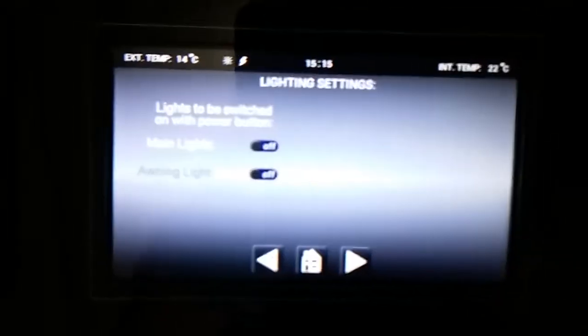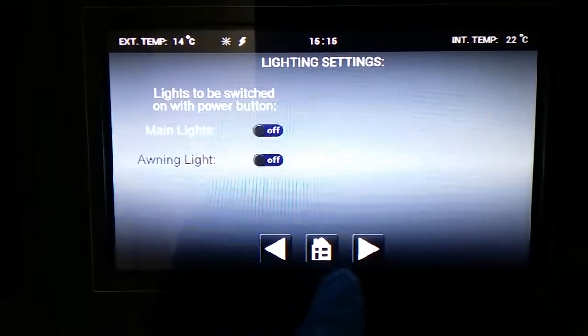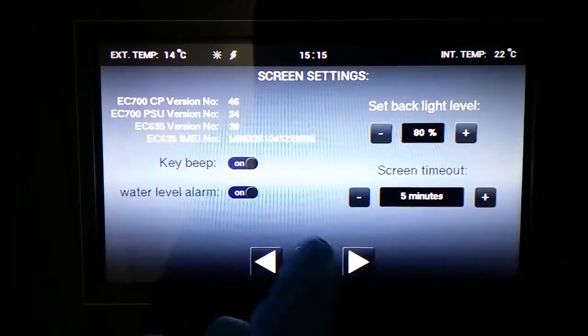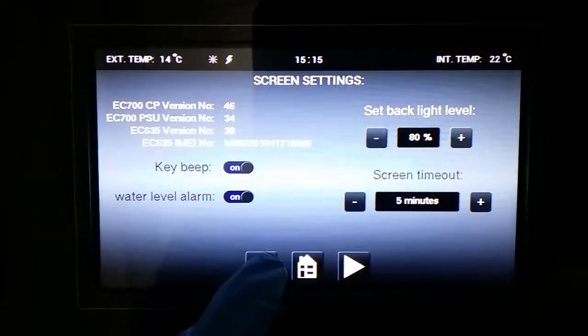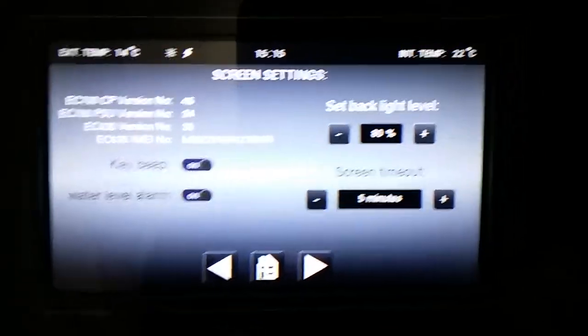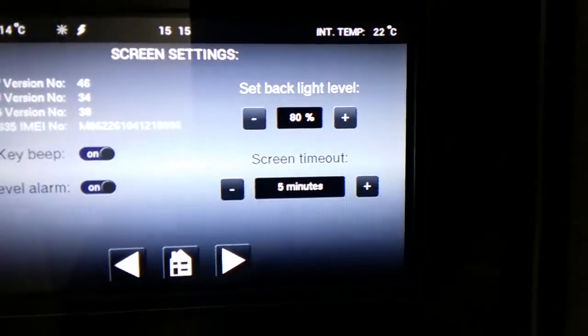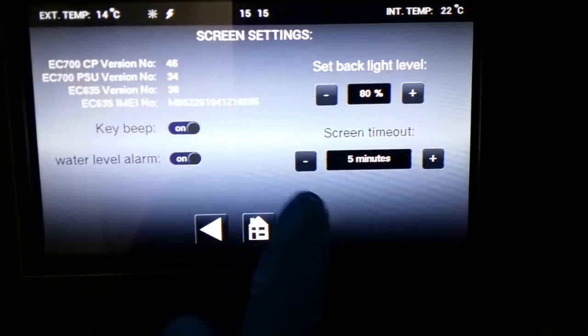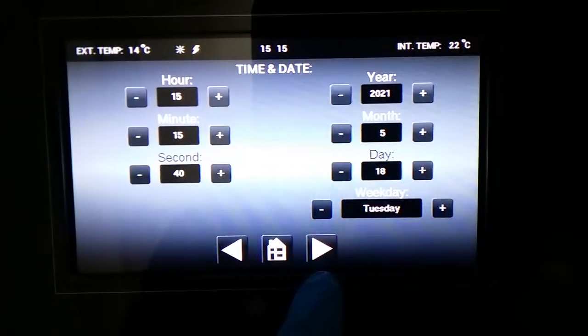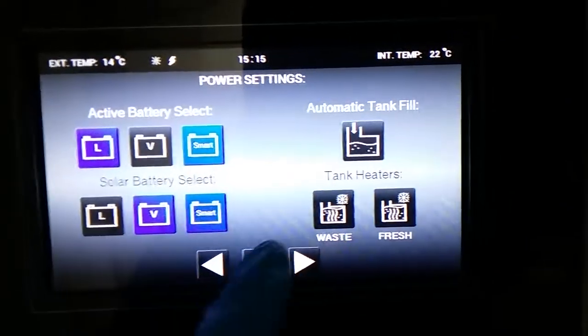Next we have lights that will come on when we turn the control panel on — everything is off at the moment and you can adjust this to whatever you would like. Key beeps on and off. Water level alarms for the fresh and waste tanks on and off. The brightness of the backlight and how quickly the screen times out. Time and date set, and then we come back to the beginning again.